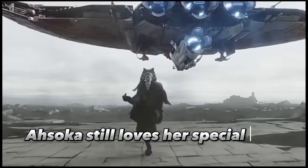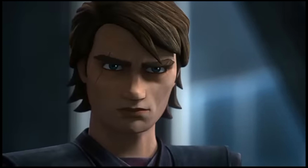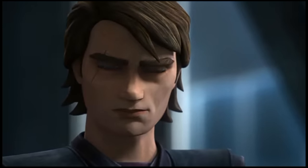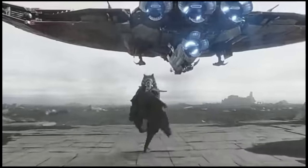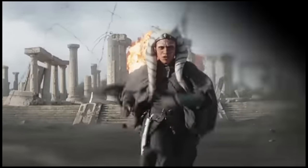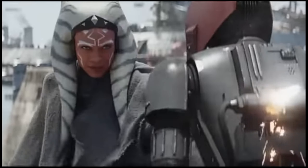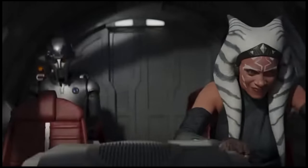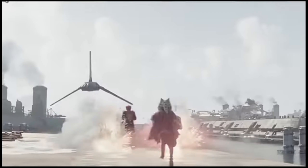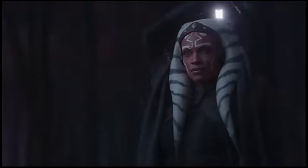Ahsoka Tano's dual wielding and penchant for reverse-grip techniques have long established her as one of the most innovative lightsaber fighters in the franchise. Like several other Force users, she seems to have developed a preference for specific, tried-and-tested moves — even in this, she proves she likes to think outside the box. In Star Wars: The Clone Wars, she has been known to use her lightsabers to create improvised entrances to the next floor, and as Master and Apprentice proves, she's honed this skill into an art form.